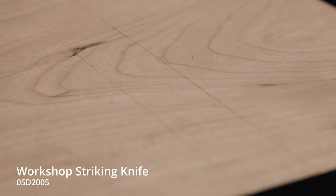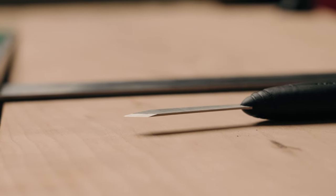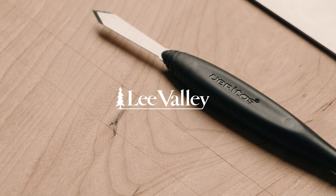Made in Canada, it's excellent value in a staple layout tool.